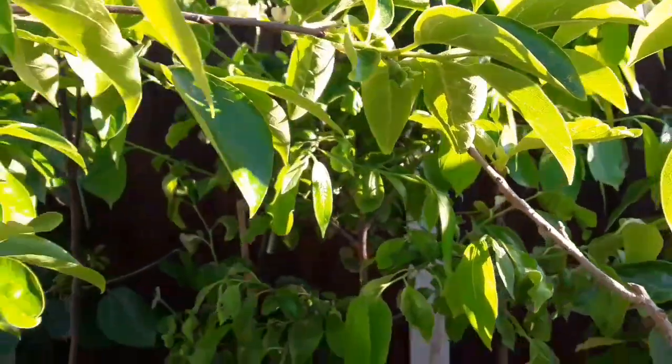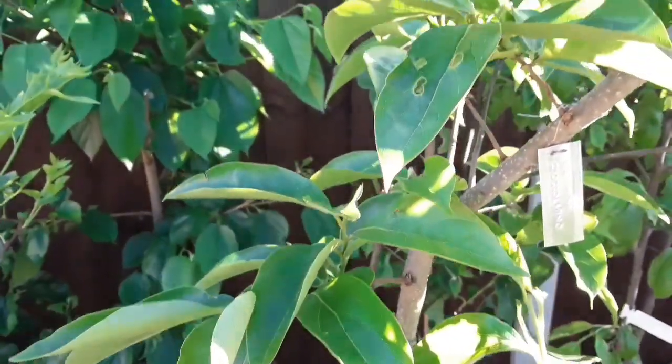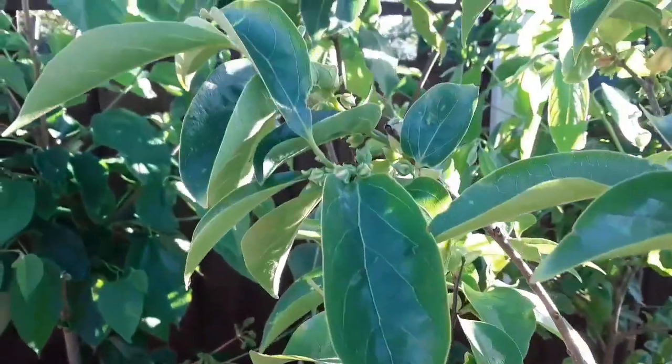I'm not sure how many persimmon varieties actually produce male and female flowers on the same plant — I think it's quite a rare occurrence — but this one is absolutely covered in male flowers.